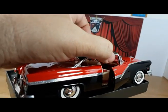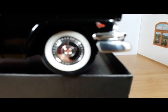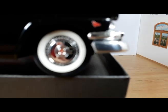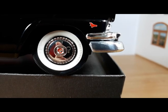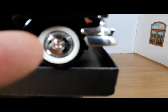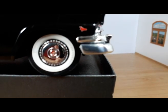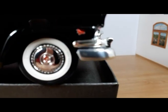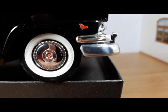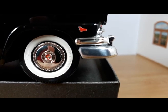Let me try to make the camera focus a little better. Here we have the painted white walls that have the Firestone name and the Gum-Dip right there. We also have a custom-made decal for the Ford crest on the center of the wheel covers.